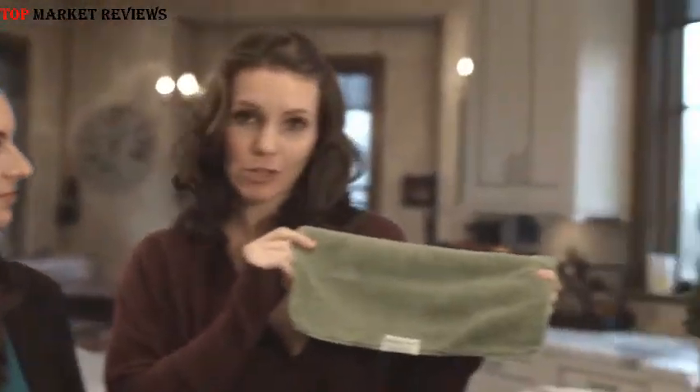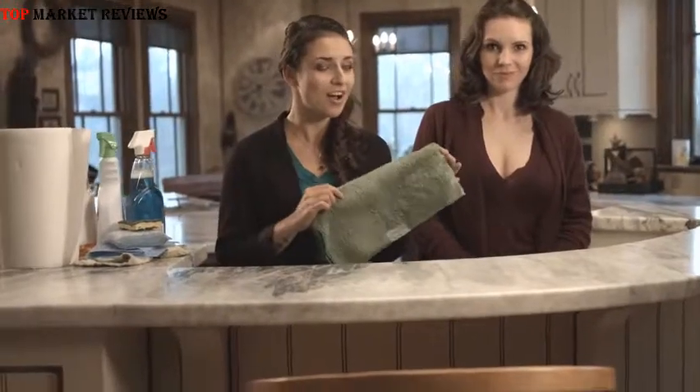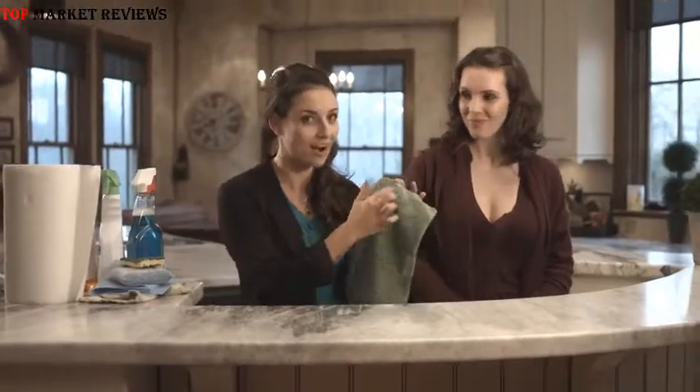The Nano Towel is a revolutionary new piece of fabric technology that cleans using only water. It replaces household cleaners and expensive paper towels. And this is not your regular dish towel. This towel is made with patented Nanolon fibers. These fibers are a hundred times thinner than human hair, and there are 100,000 fibers per square inch on this towel.